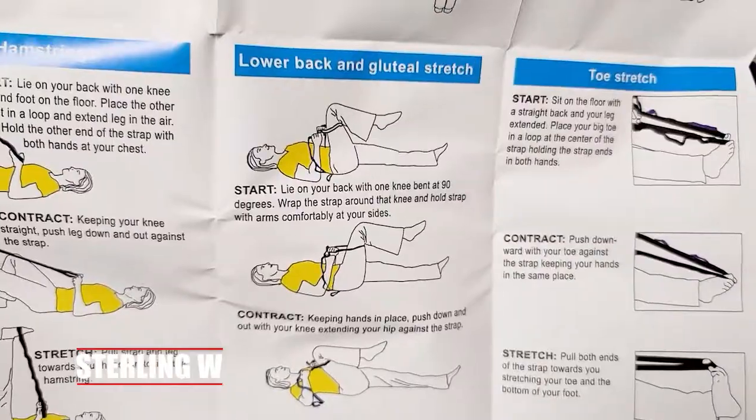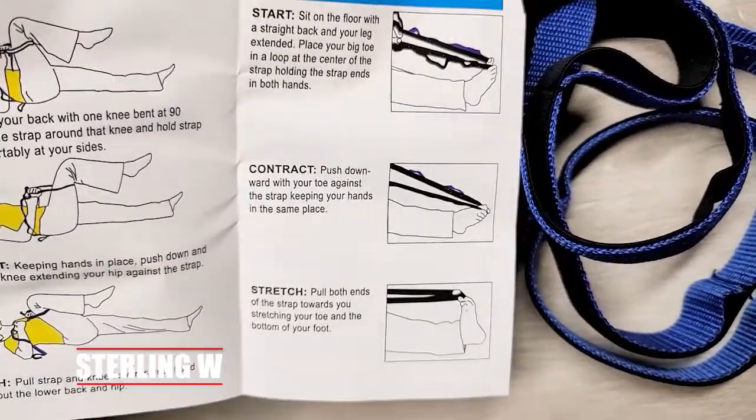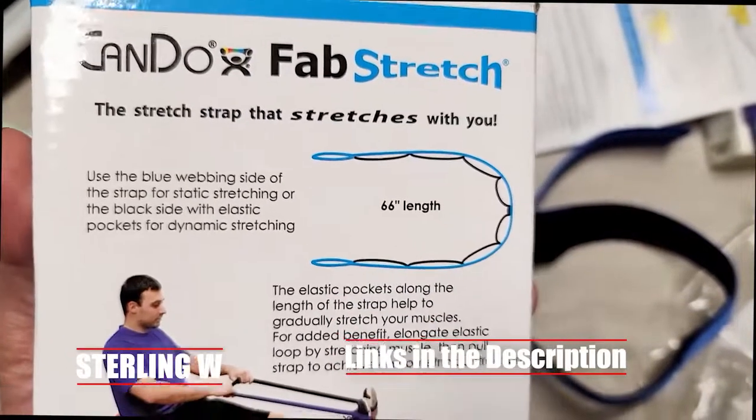This is pretty much what my trainer was going to show me anyway. It's great for your home gym and good for when you're doing yoga or something like that. It's 66 inches in length.